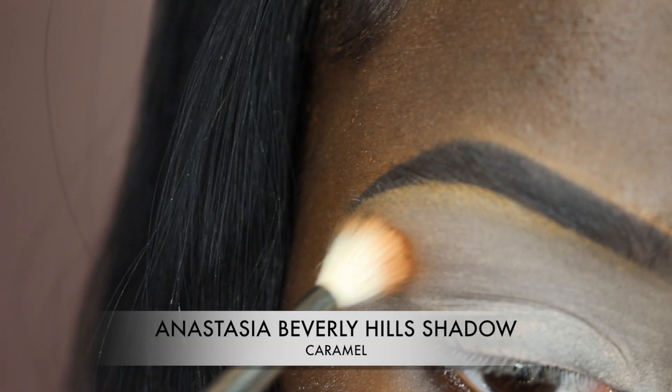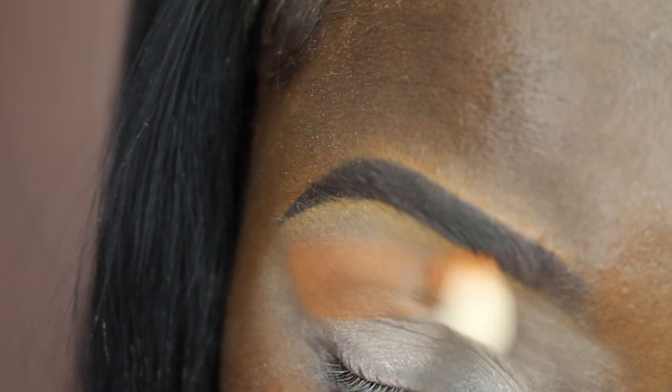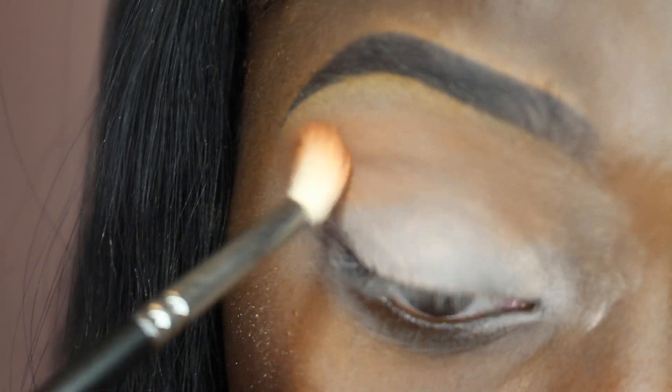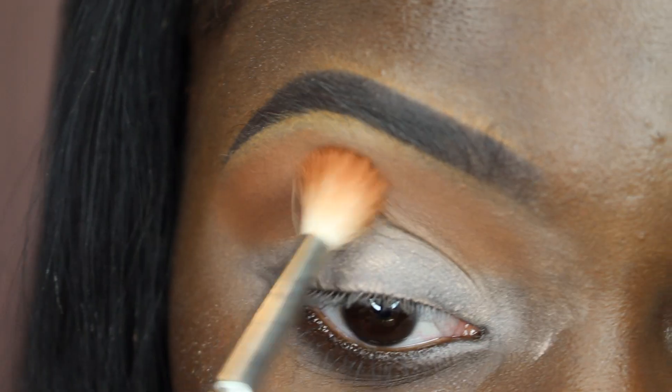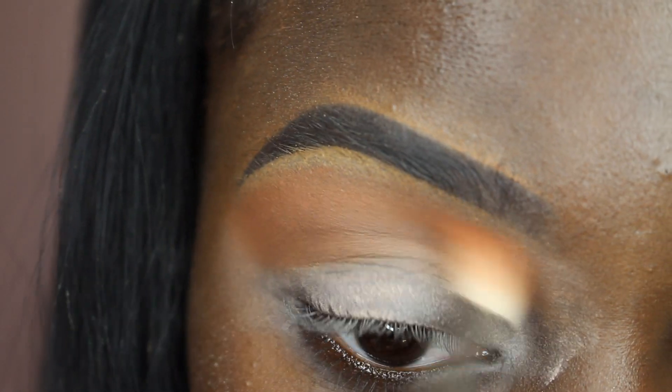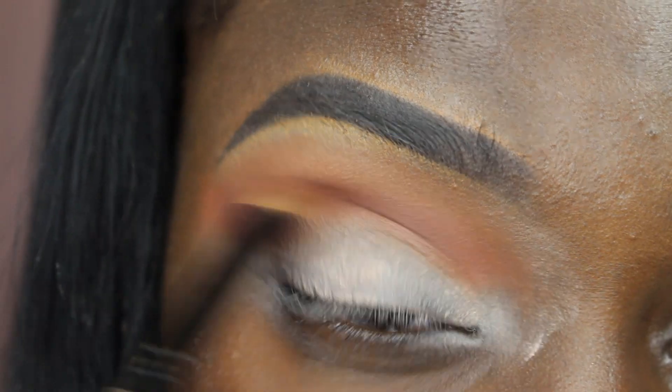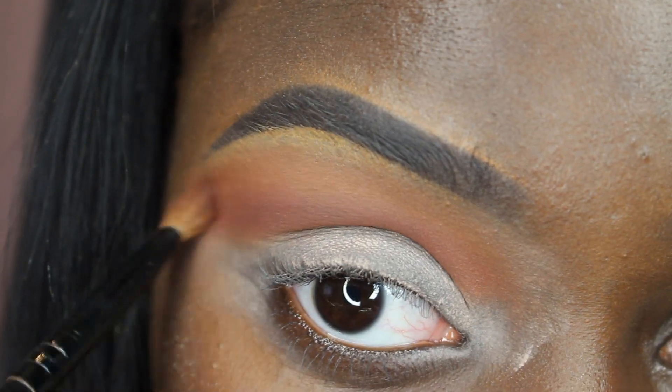I then used Anastasia Beverly Hills Caramel Eyeshadow and used that as my transition shade. You just want to blend, blend, blend. And then I went in with Sienna by Anastasia and applied that also into my crease.